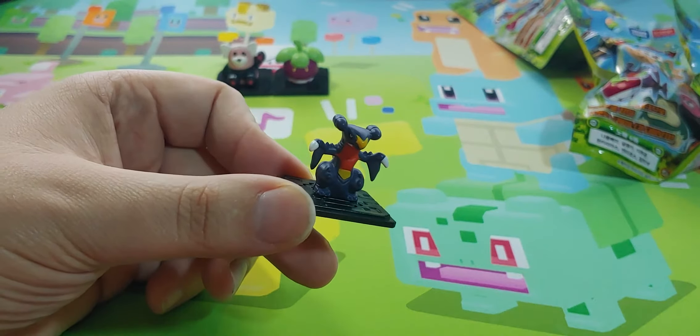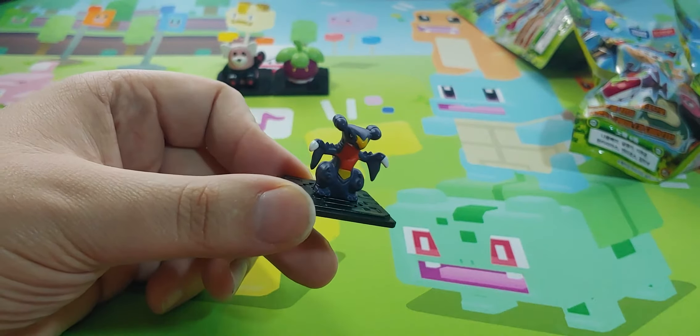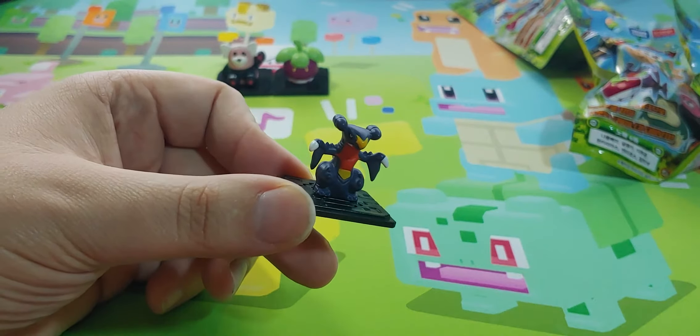Let's get open pack number three. What do we get? We get a Garchomp — Garchomp! I was thinking for a second and I got it right. There's some blue detail on there, that's pretty cool. It's just the regular version. I know there's a full set of six, so we got half the set already, pretty quickly.